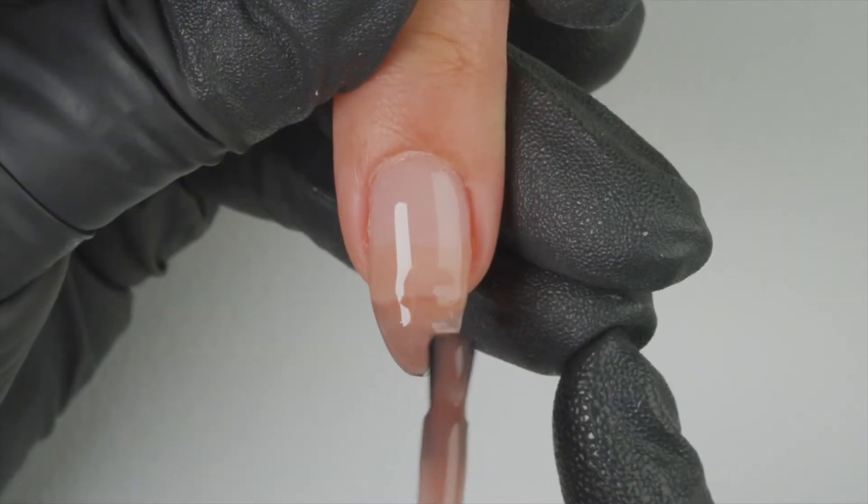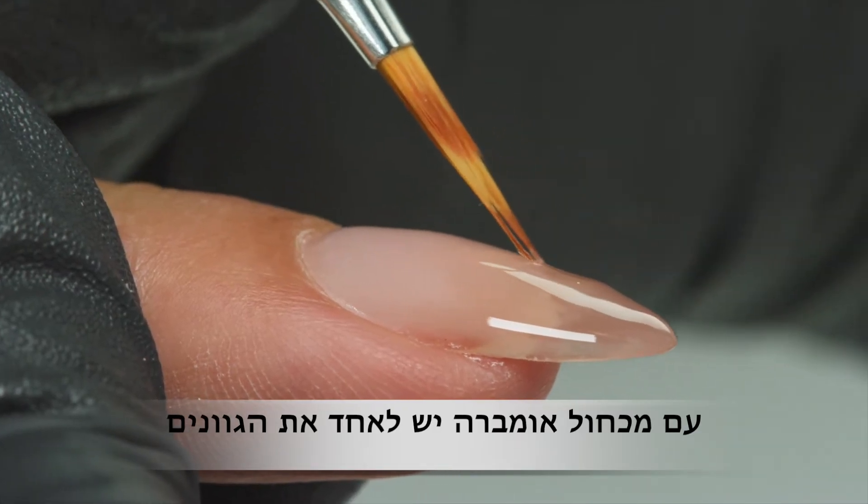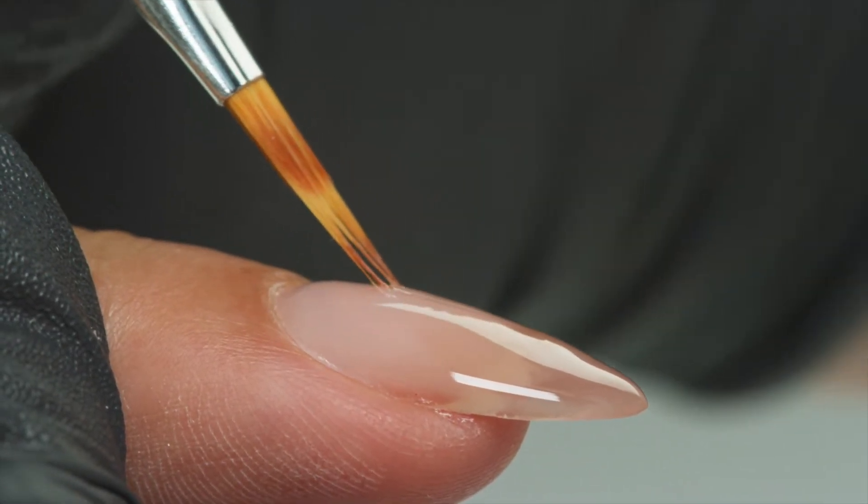Do not cure and allow the colors to self-blend. Use an ombre brush to lightly feather and blend the colors together while perfecting the upper arch apex.